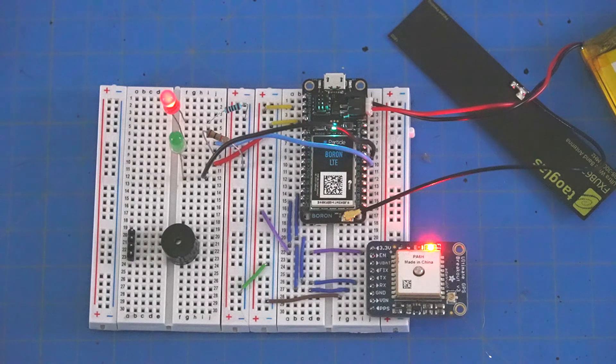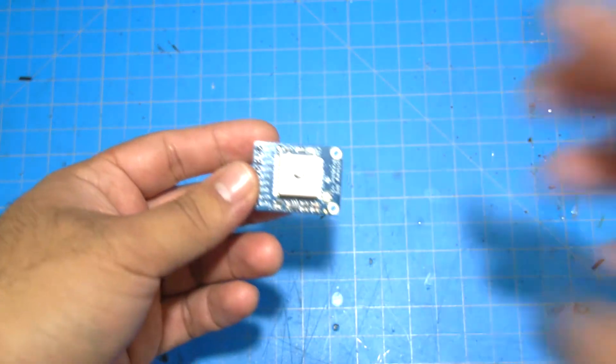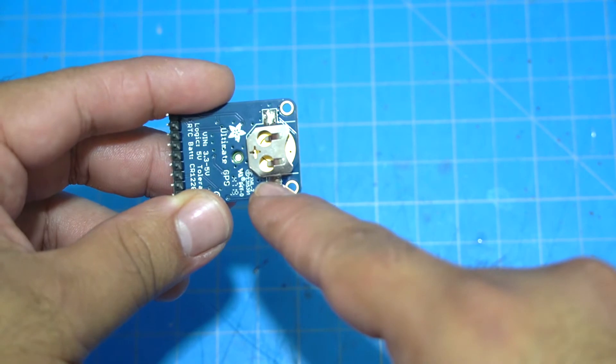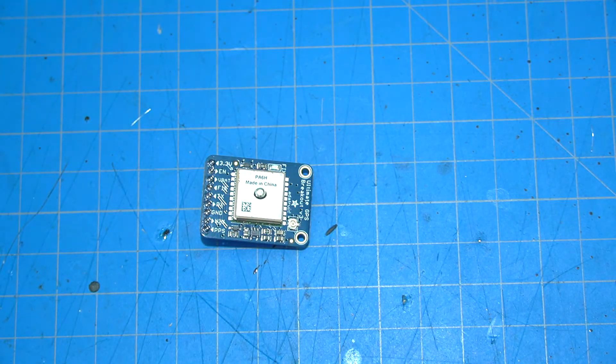This GPS module has a feature where if you install a coin cell on the bottom side, it will maintain a lock to the GPS timing sequences, allowing it to sync up faster next time you request an update. It will then give you the longitude and latitude, which I'll show you a bit of in the code later.